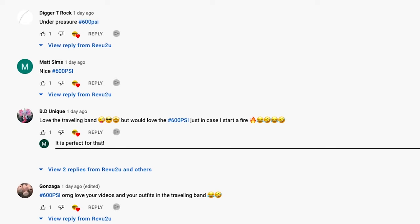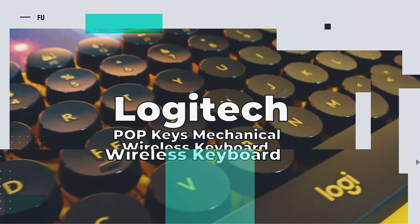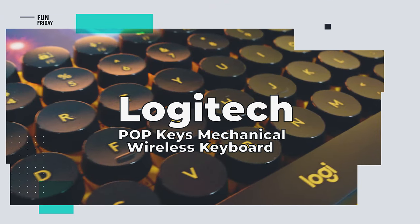Are you one of those people that need 14 emojis every time you type or text? Make it a one-tap crying face with the Logitech Pop Keys Mechanical Wireless Keyboard.